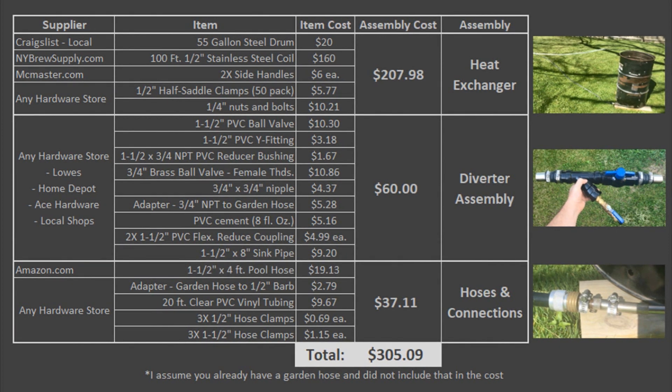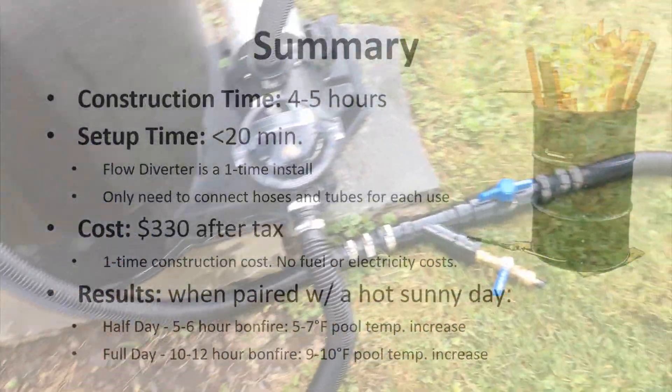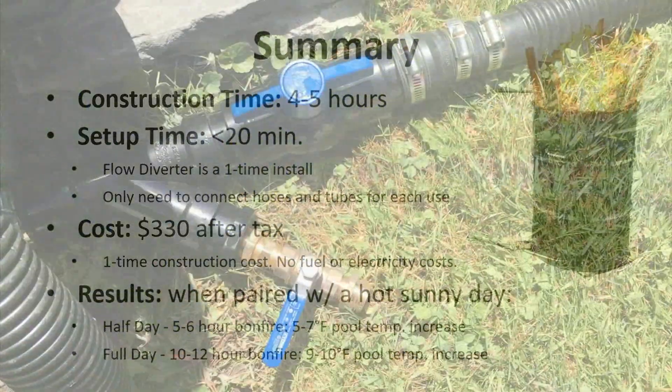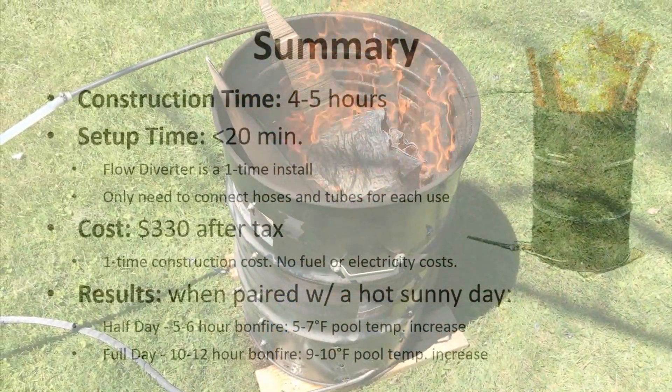Don't forget that in order to hook up the flow diverter you'll need to purchase an additional pool hose. Overall you can expect this to come out to a little over $300, and after tax it's around $330. You can expect this to take about four to five hours to put everything together, and after you have it set up the first time it'll take less time after that because you never have to disconnect the flow diverter.